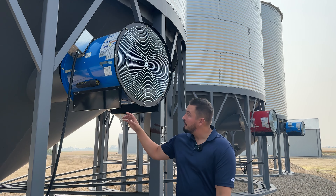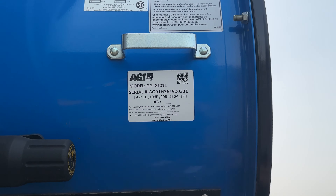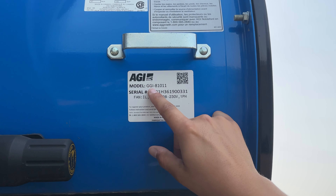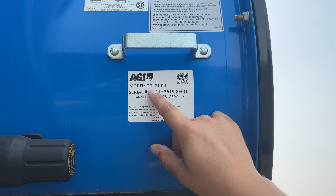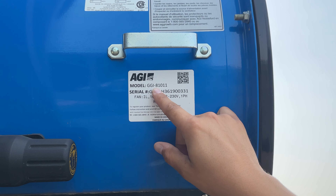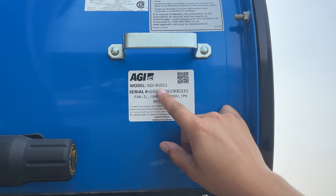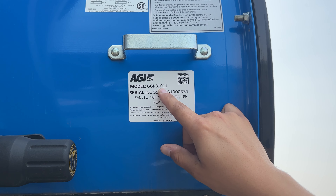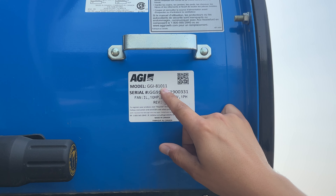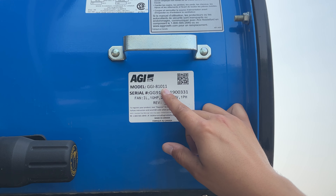Here we have an inline fan, and as you can see on our decal here on the model number, you can tell the inline, the phase, the voltage, and the horsepower. The GG is for Grain Guard. Your next letter would be the type of fan — F for high speed, I for inline, or L for low speed. Next is an internal number representing assembly by us, followed by the horsepower — so this is a 10 horse. Then the phase and voltage: a one stands for 230 single phase, a two is 230 three phase, and then fours and fives are 460 and 575 voltage.